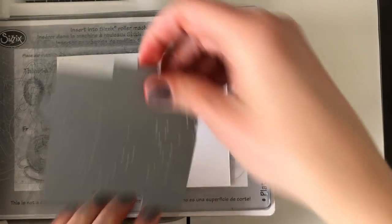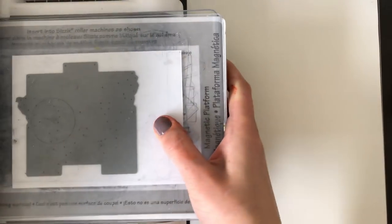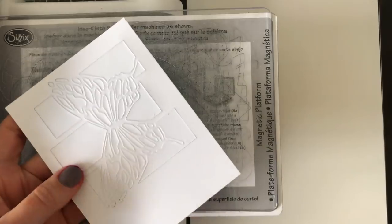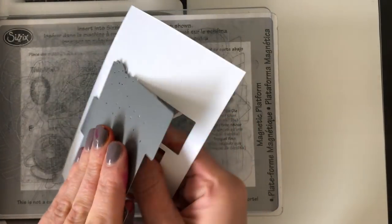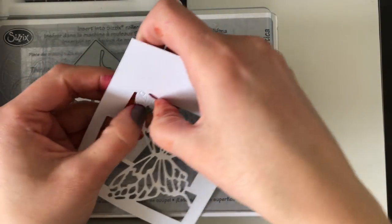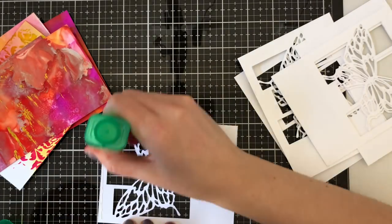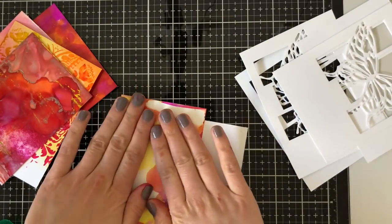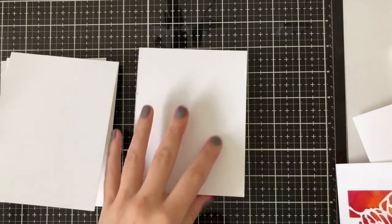I'm grabbing the Sensational Butterfly Collage die from Memory Box and cutting five pieces of white cardstock — both horizontal and vertical orientations, and some centered, for variation. The die is deeply etched and cuts out perfectly without a metal shim. I then glued the card fronts onto the alcohol ink backgrounds. Some needed trimming, which was easy, and I got two cards out of one sheet of Yupo paper.